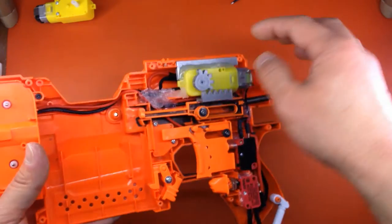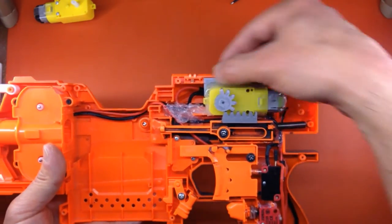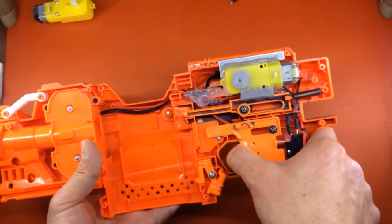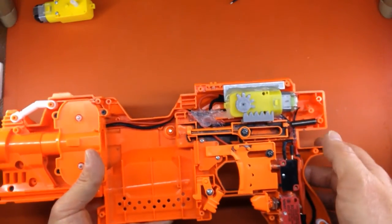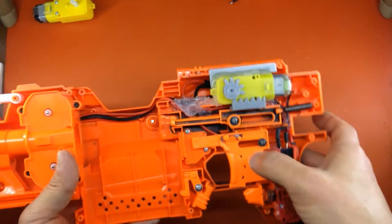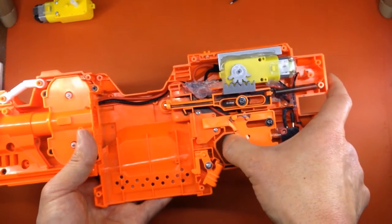The only other custom part is this L-shaped bracket, which keeps everything in place. Because there's so much vibration, that's what all the hot glue is for — to keep it from rattling free. You get a little friction fit when you screw the thing together, but it is still possible to rattle things apart when engaging the automatic mechanism.